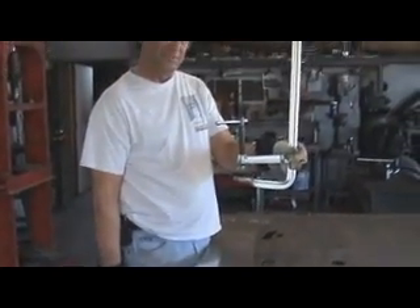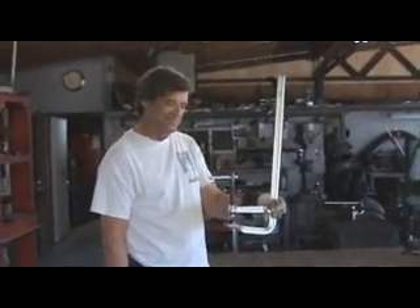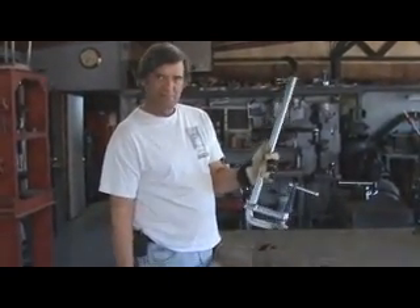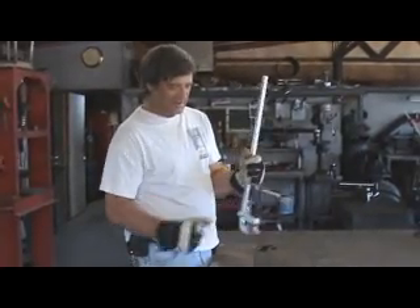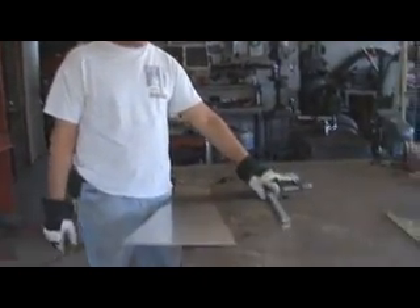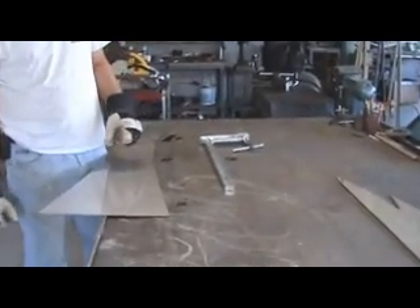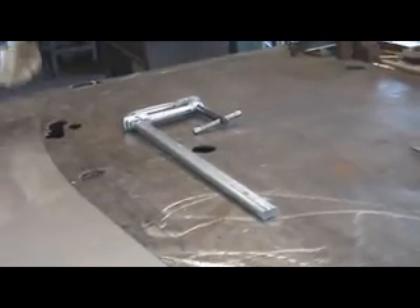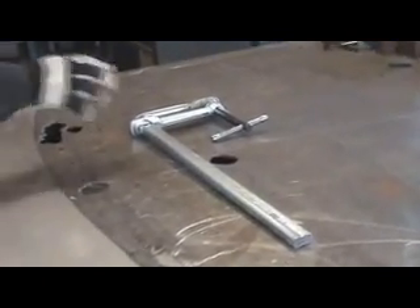One of my favorite tools of all time: clamps. Big metal clamps. These are called Bessie clamps. Unbelievable — great big strong clamps. Sturdy. They can take heat, they can take abuse, they can take the rigors of working in a metal yard, a metal factory. Very good clamps. If you're ever in the market for one, go buy a Bessie clamp.